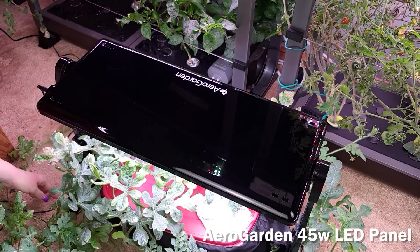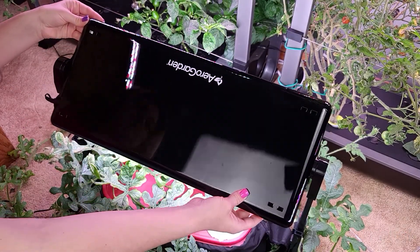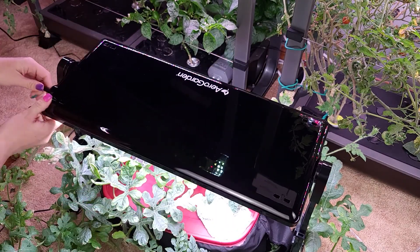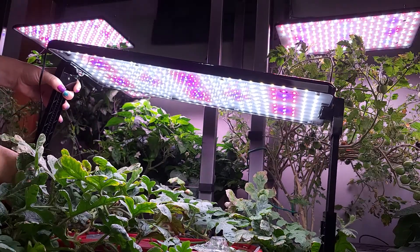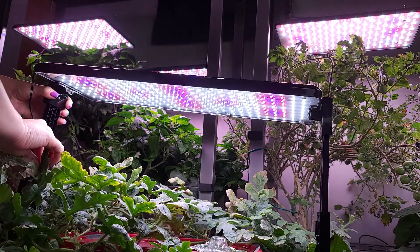This is my AeroGarden 45-watt LED grow panel with a swivel head. It also features optional mounting hardware and adjustable legs. This is great because as your plants grow you can adjust your height.